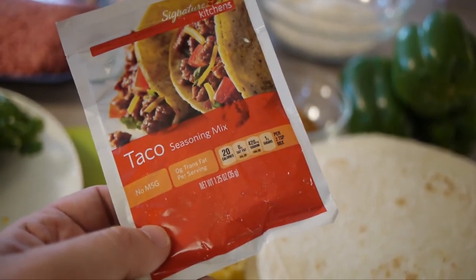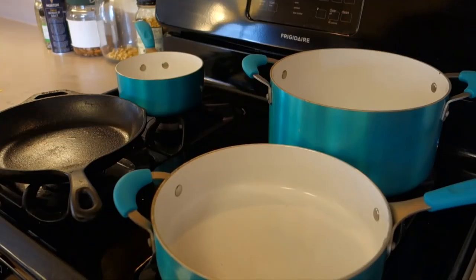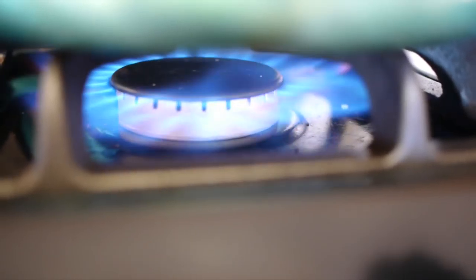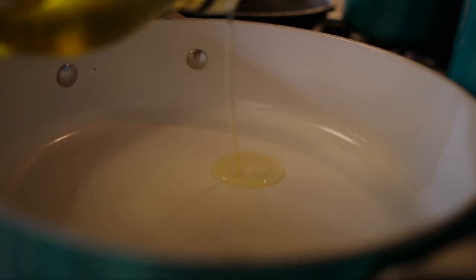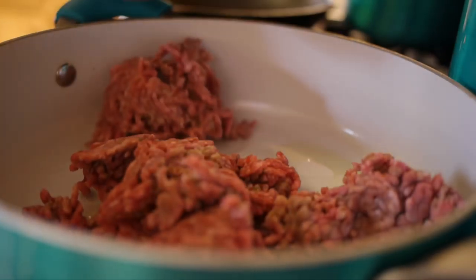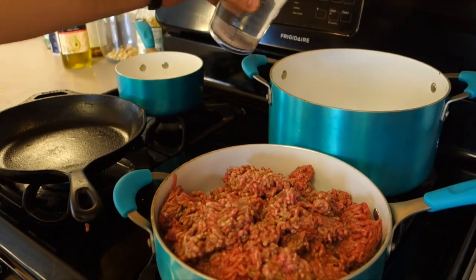Skip that taco seasoning and make your own. This recipe is why you have four burners. Brown your ground beef and start your water for your rice boil.